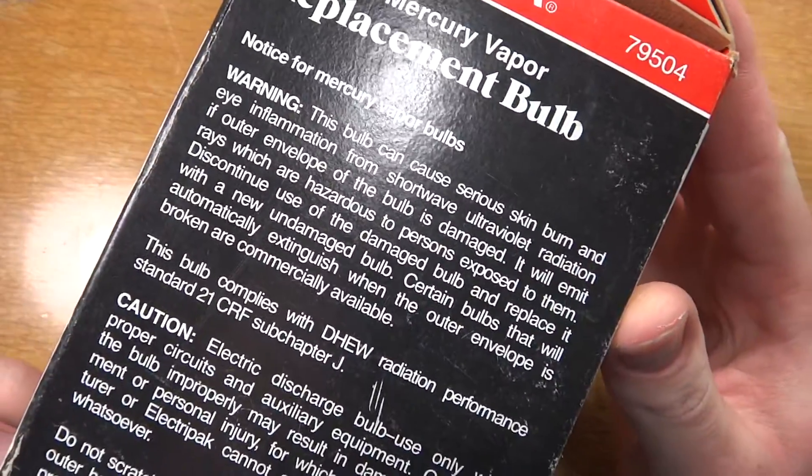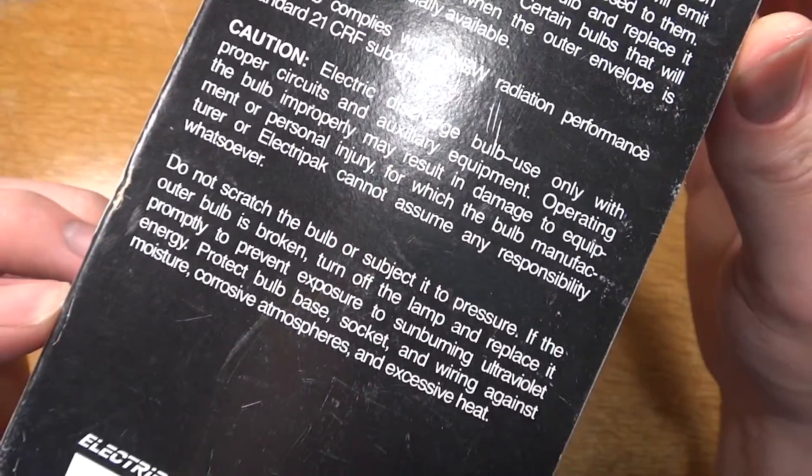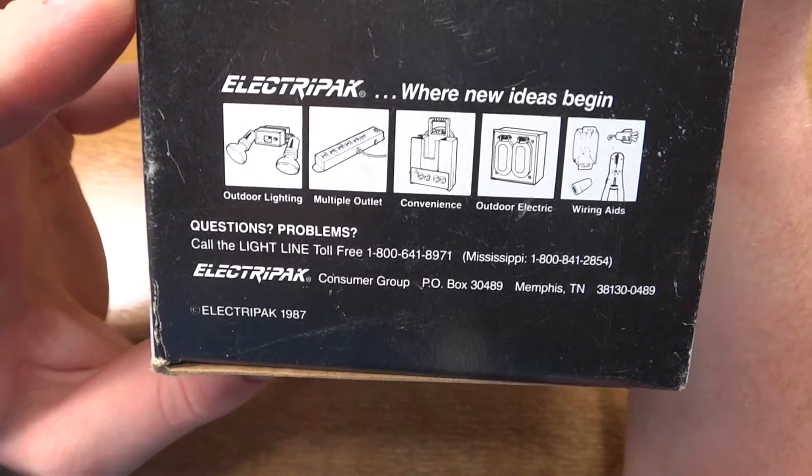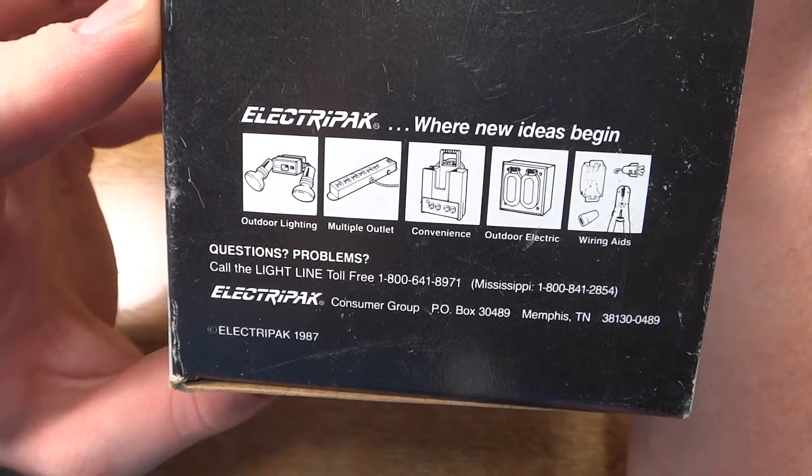We have some information, other ElectraPak products. 1987 it says there.